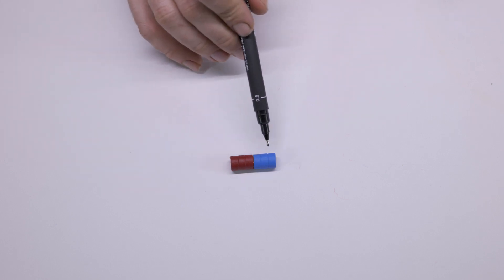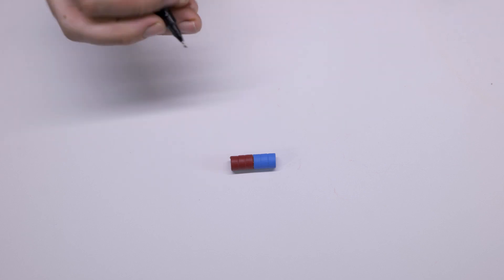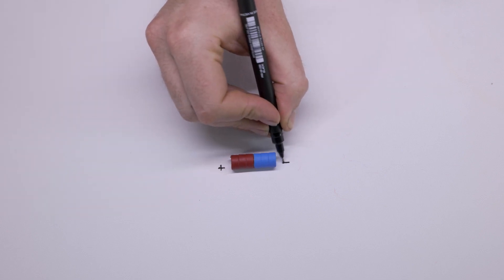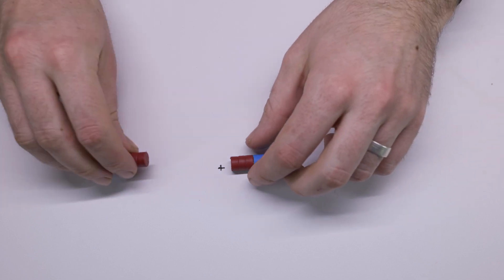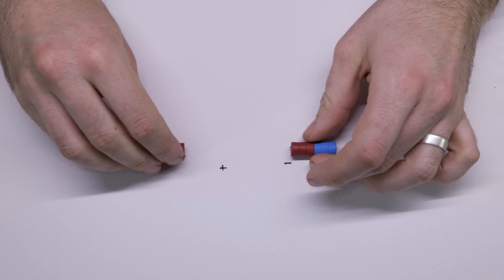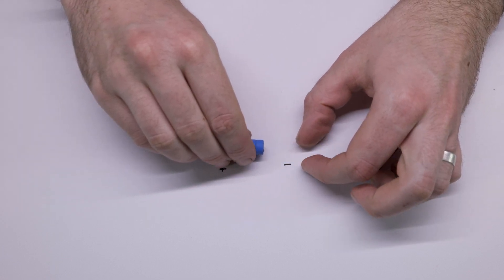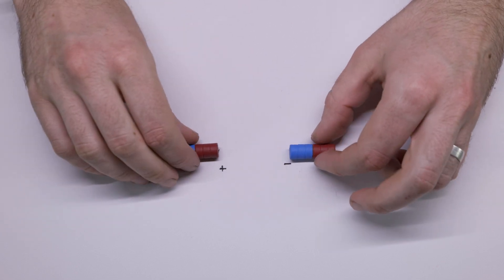I'm going to try to explain nuclear radiation in a way that makes sense. But first we need to understand more about atoms — and we're going to explain atoms using magnets. I have a magnet here, with one side painted blue and one side painted red. We usually talk about magnets having a north pole and a south pole, but here we're going to say magnets have a positive end and a negative end. When two positives are placed beside each other they push away, and negatives push away from each other too, but a negative and a positive are always attracted to each other.